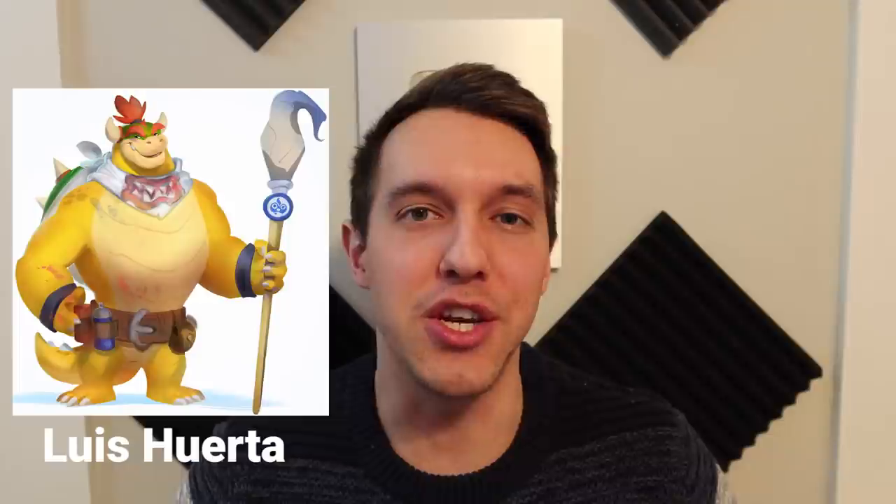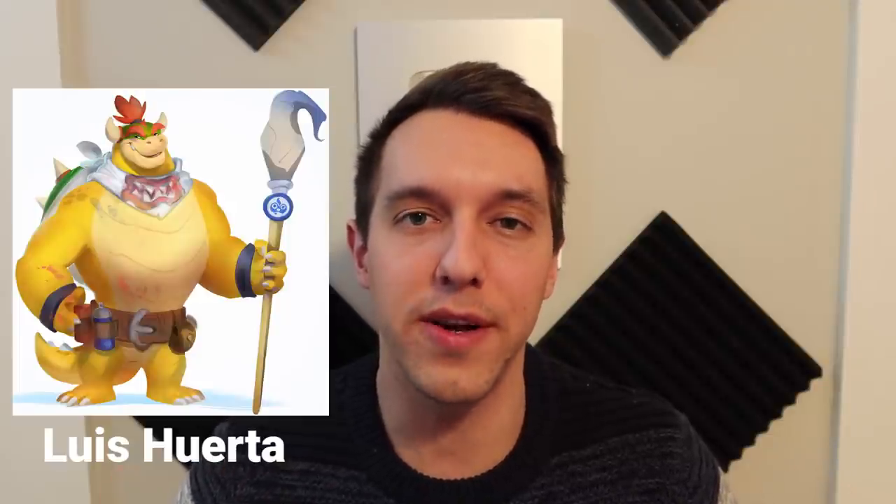Hey, I am FollyGone, and in this video I'm going to be walking you through my entire character creation process from start to finish. This time around, I am working on an illustration of Bowser Jr., inspired by the work of Luis Huerta.